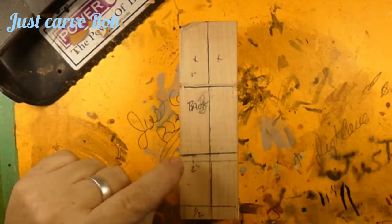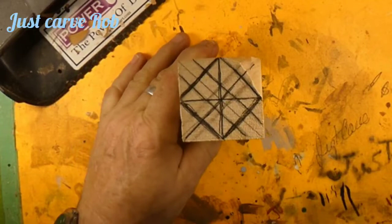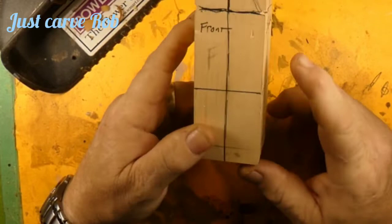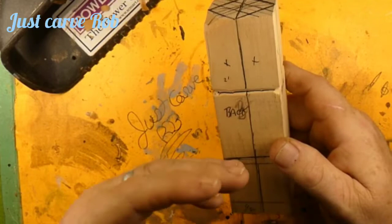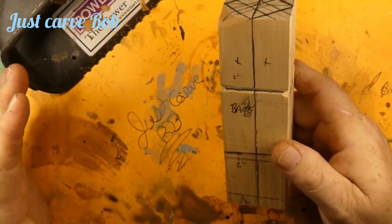We've got this piece of basswood here, one and three quarter by one and three quarter square, six inches long. I'm going to do another guy with his head turned. On the back we're going up a half inch for the feet, then two inches from the bottom, then another two inches — so two, four, six — dividing it into thirds for a caricature.